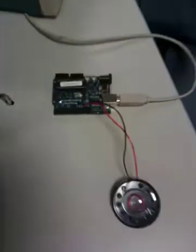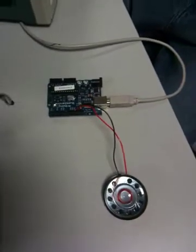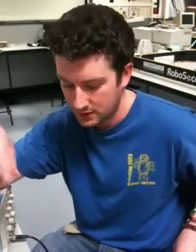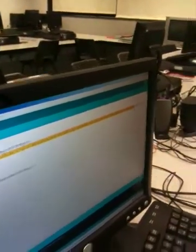We have the Arduino hooked up to a speaker and we have a piece of code running on the Arduino which is going to play an audio file. The way it does that is it uses PCM, pulse code modulation. It uses the PWM pins on the Arduino, and it takes in a piece of audio that's already been converted into integers. All it's doing is setting the pins on the Arduino and the PWM pin — it's a very short little program.